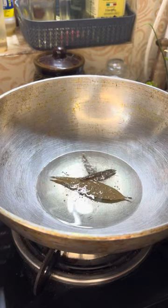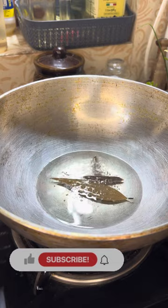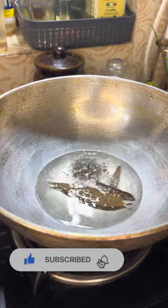I will add 2 tablespoons of corn oil in the pot. I will add 1 teaspoon of pepper.